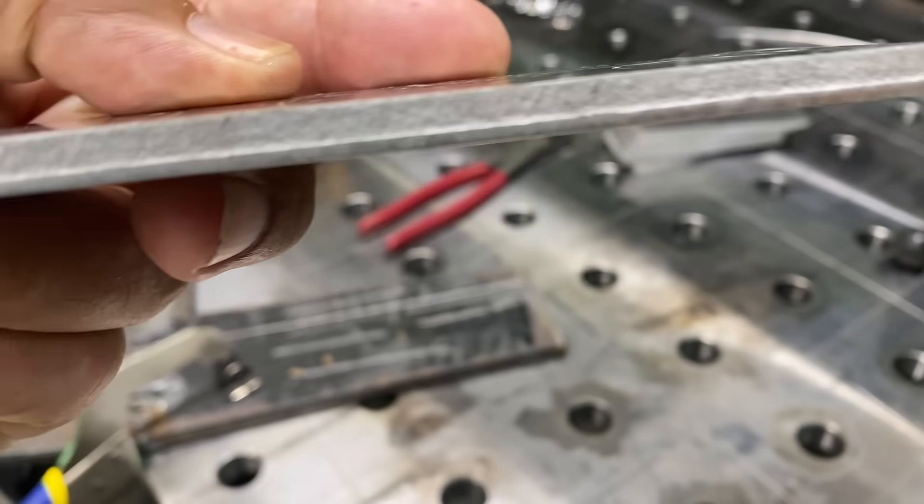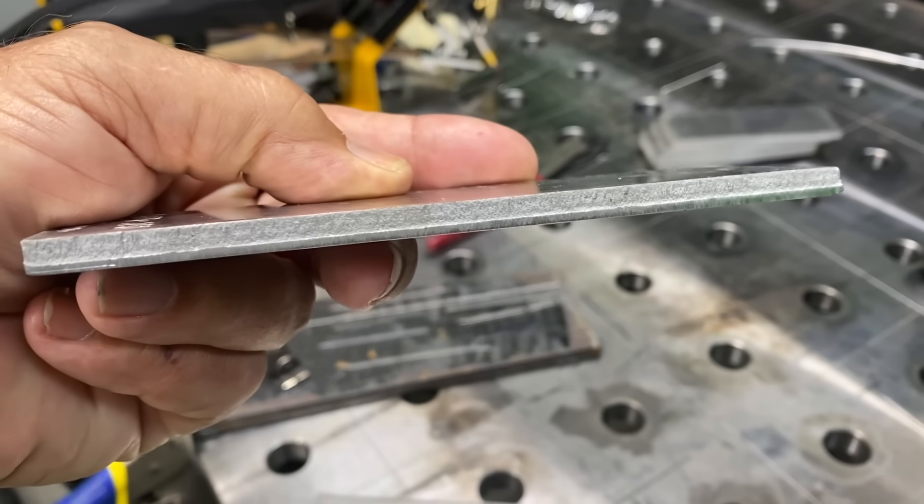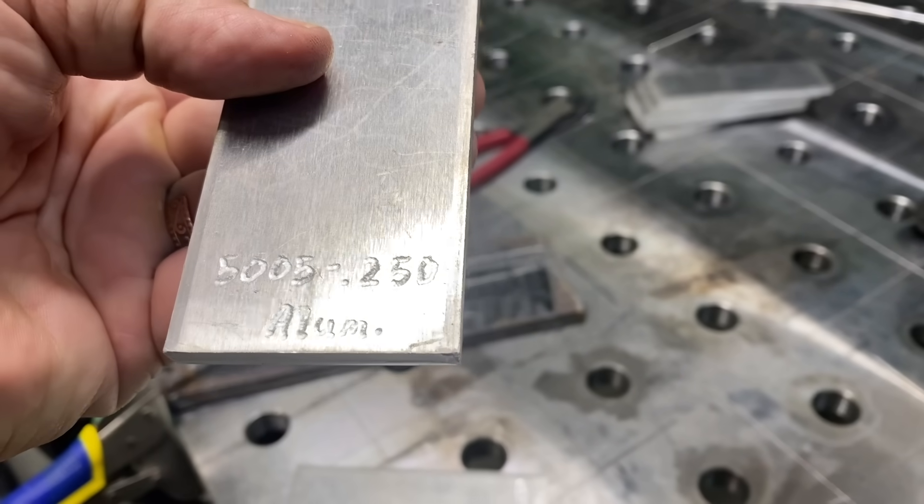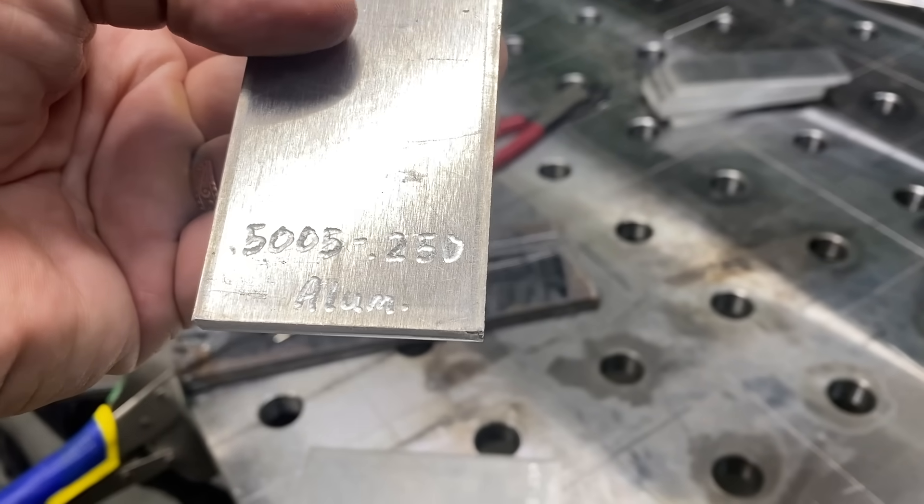Now we're going to do some aluminum with the 3000-watt unit. Nothing special here — just a sheared edge, no prep at all. This is 5000-series aluminum, quarter-inch thick.